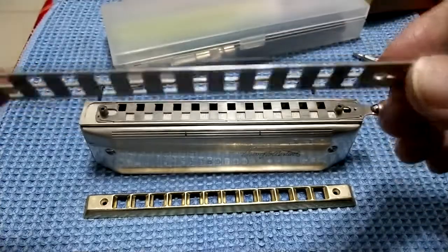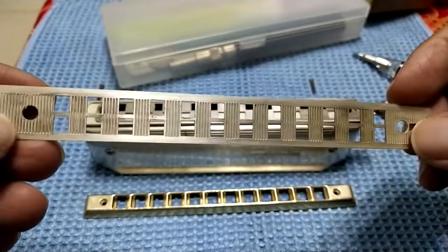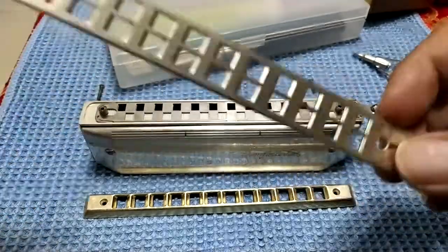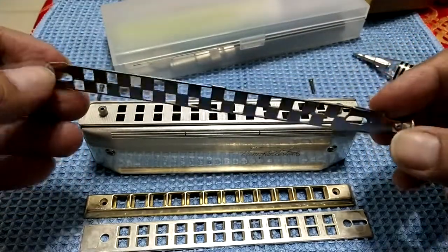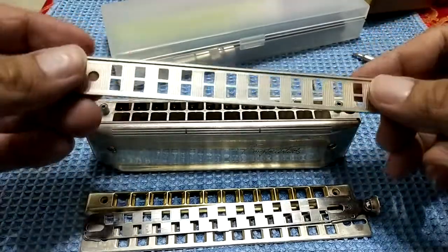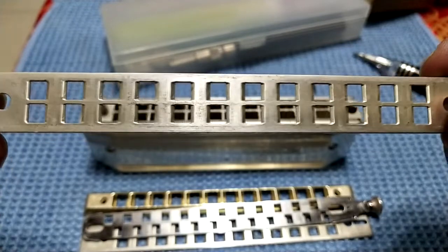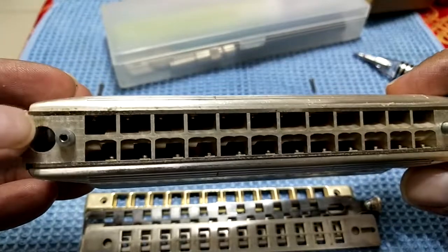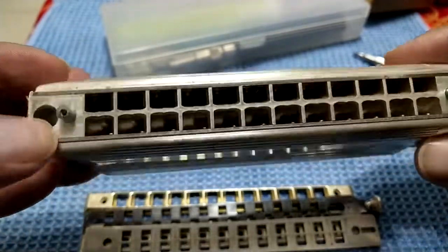This is the upper plate — you can see there's some dirt here, some dirt over here. I think I have played this for more than three months without cleaning it, so today I decided to clean it up. This is the slide — still looks good. And this is the base plate. You can also see some dirt over here, and very clearly there is some dirt or stain on the body itself.